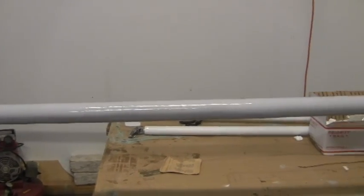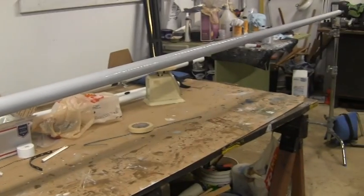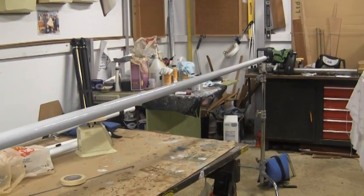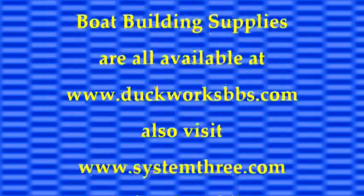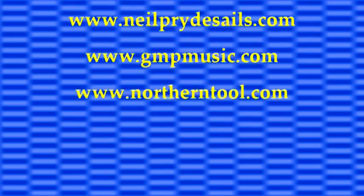I have the first coat of primer on it and it's looking pretty good — looking fairly smooth. I was afraid that it wouldn't, but I guess we'll see what happens when we get the white paint on there.